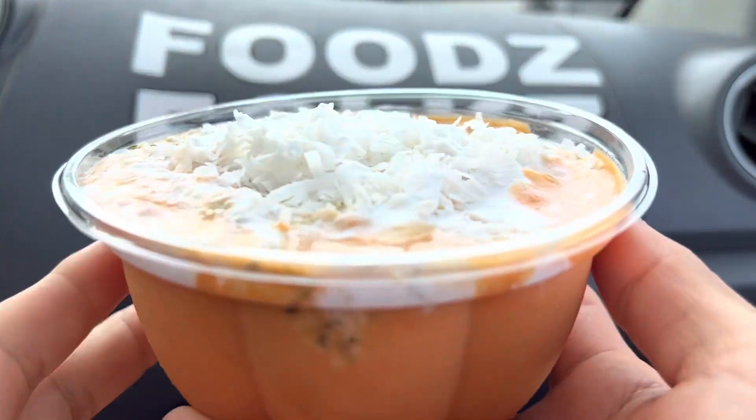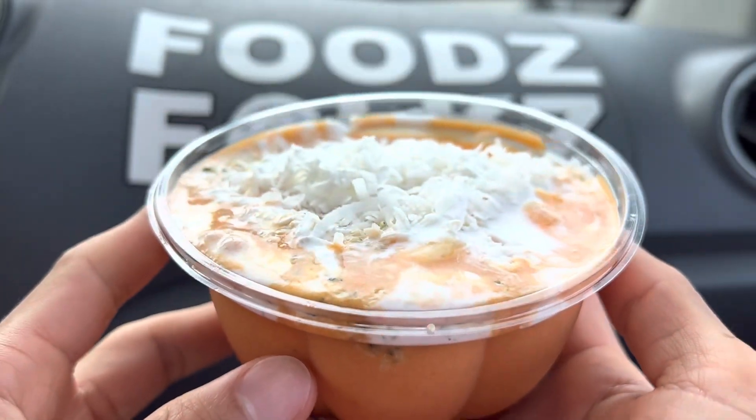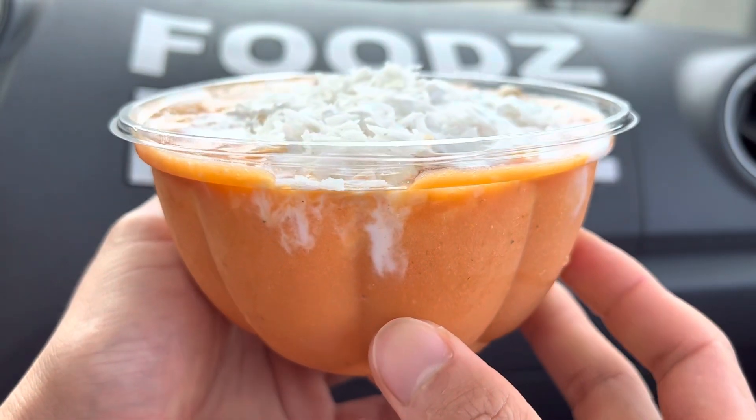Hello, Affiliate Foods here, helping you find your foods, folks. Today we'll be having a down-to-earth Lehua Bowl.